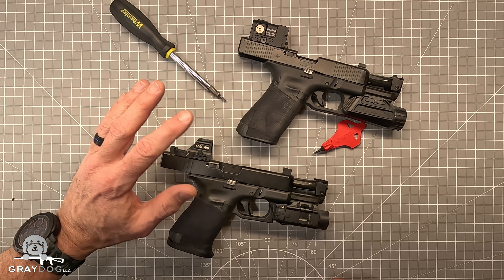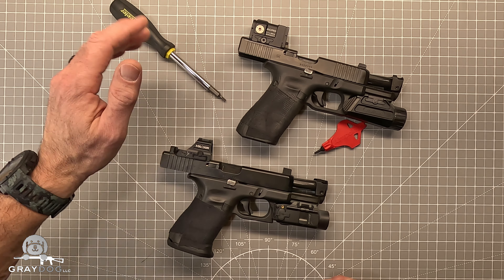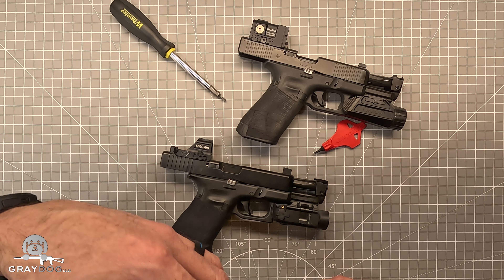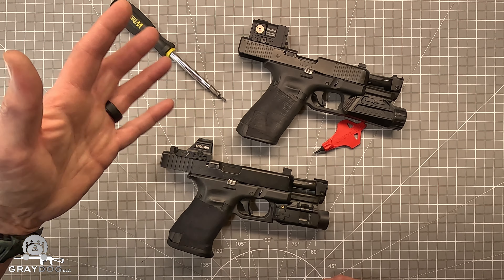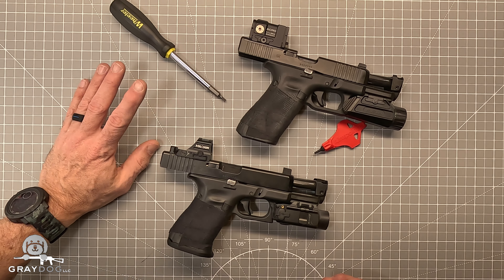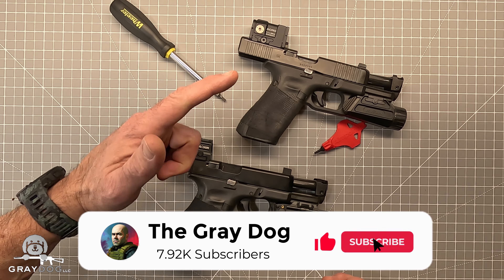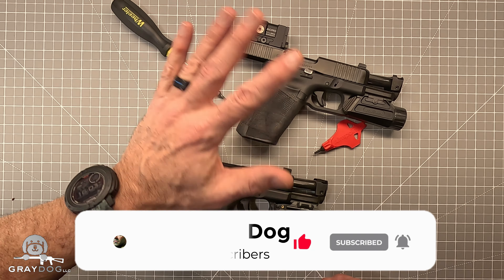Anyways guys, I don't even know what this is — like a five- or seven-minute video — but a little battery maintenance. I probably won't even put this on a regular release schedule; I'll probably just post it sometime because it's not like a full video. If you've enjoyed this or any of my other content and you're not already subscribed, I'd really appreciate a subscription, and likes never hurt. Guys, take care, stay safe — I'll talk to you soon.